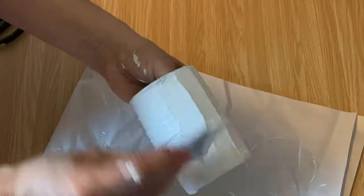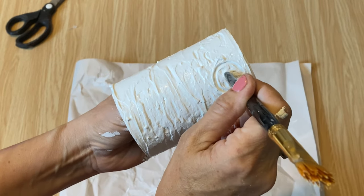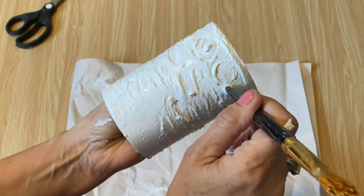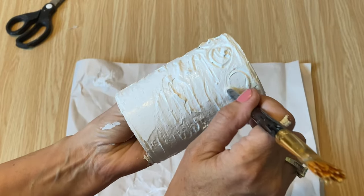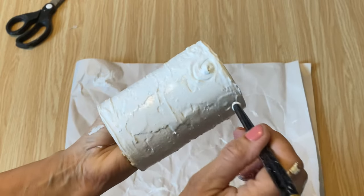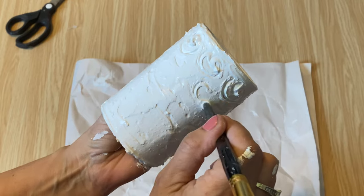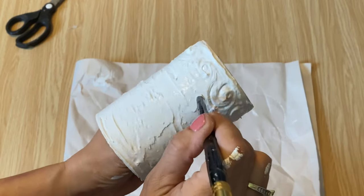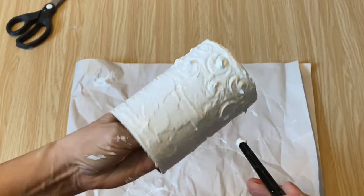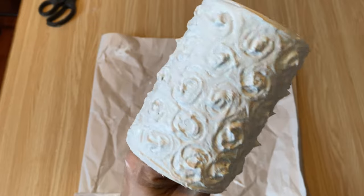You don't want it runny so it doesn't stick well — just see how it works and add more if needed. You can leave it as is, but I want to put a little swirl texture in it, so I'm using the end of a paint brush to create swirls. Swirl it right down to the bottom of the texture paste. You can do swirls, lines, or even stamp into the texture paste — just use your imagination. I love this effect!